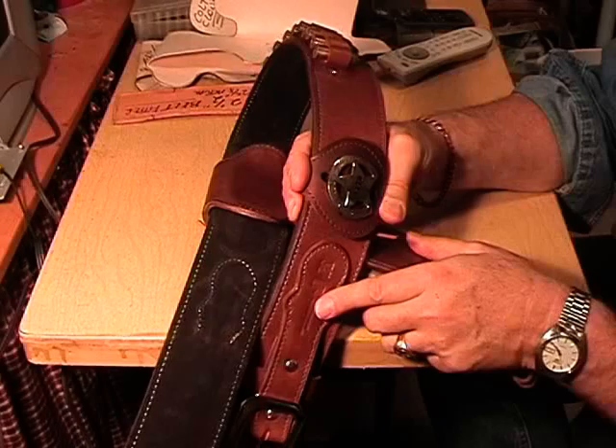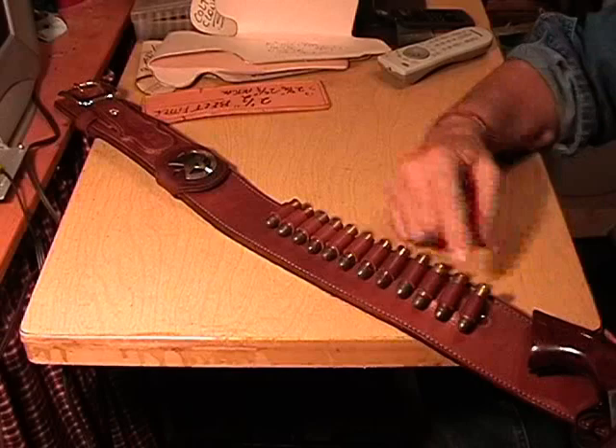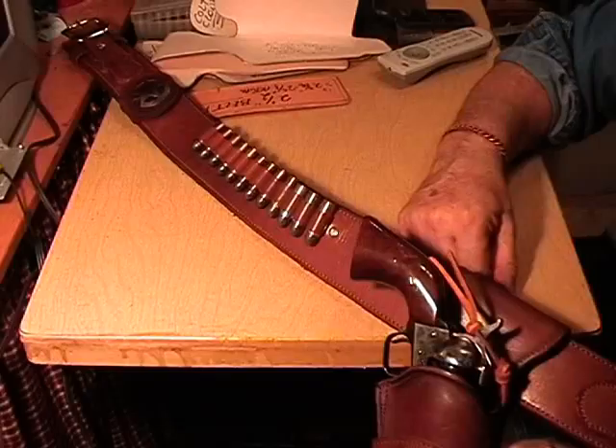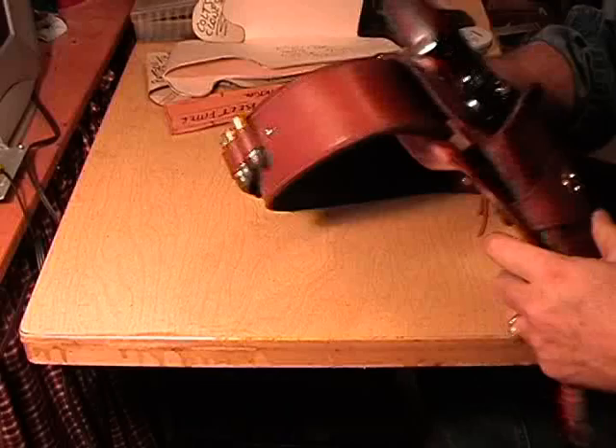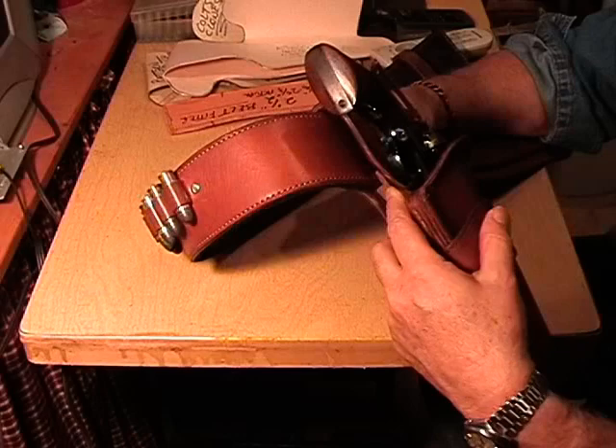My number is 1170 and my alias on Cowboy Fast Draw Action is Marshall Bob. He wanted 12 bullet loops, and that's what he got, right behind the gun. Let me move it over so you can see them — right behind the gun. This one also has a very prominent slide on it. I photographed it for him, but you can see it right there. There is the belt edge guide, right there.